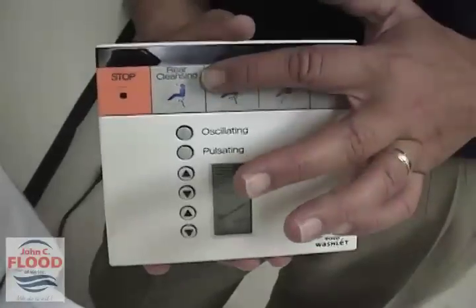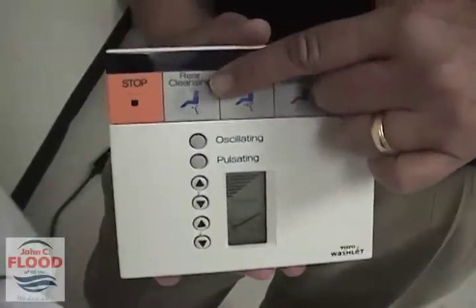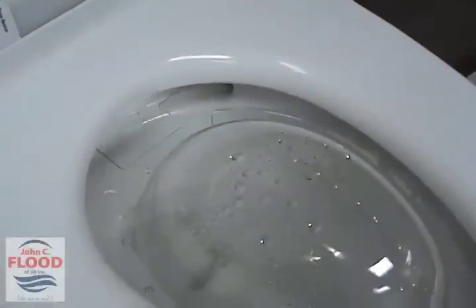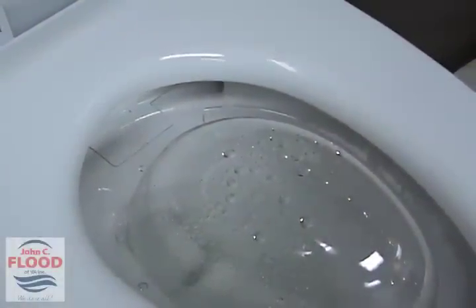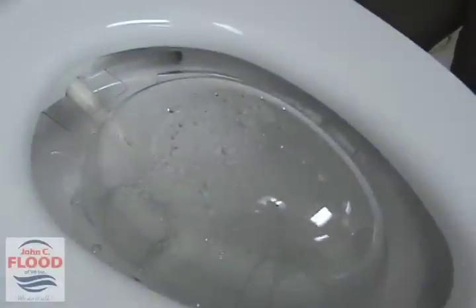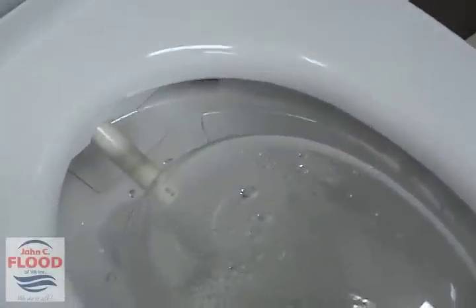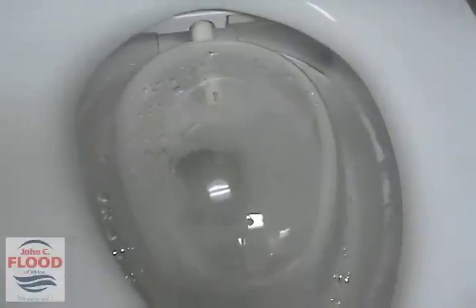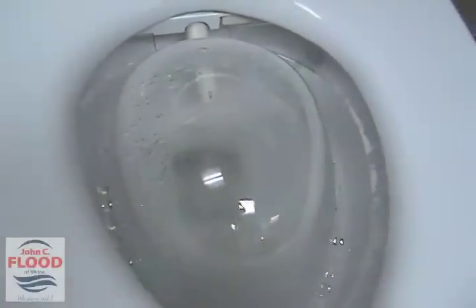The first cleansing you might do is the rear cleansing. If I hit this button, we'll pan down and show you what happens. You can hear that gurgling sound — that is again the second time it's sterilizing with steaming hot water. The wand just came out and now it's spraying water on your bottom to cleanse yourself, but it's cleansing in one spot, so they've added some buttons where we can change things up to clean you.